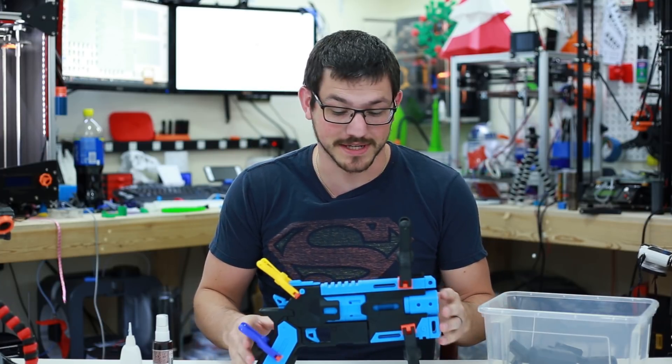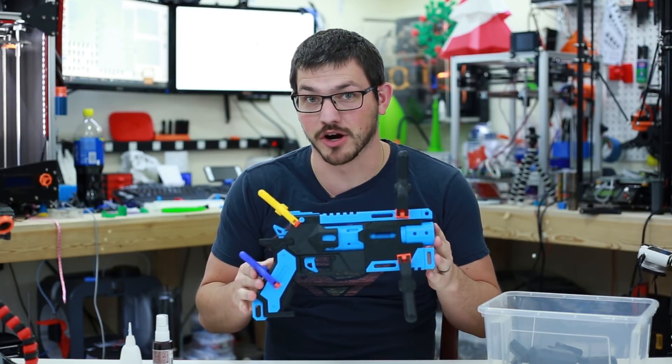What's up guys, Shane here with Fugatech 3D Printing and today we're going to assemble this Wingman firearm from the game Titanfall.